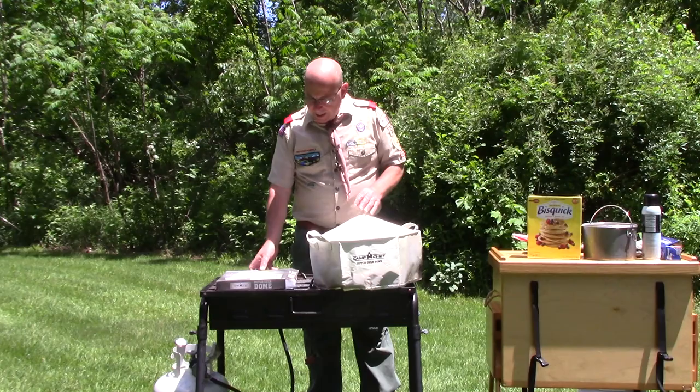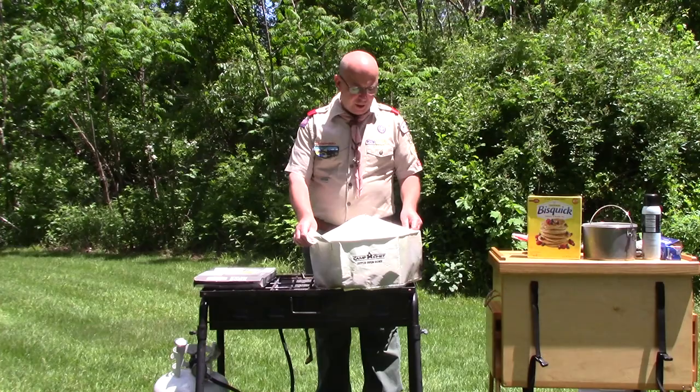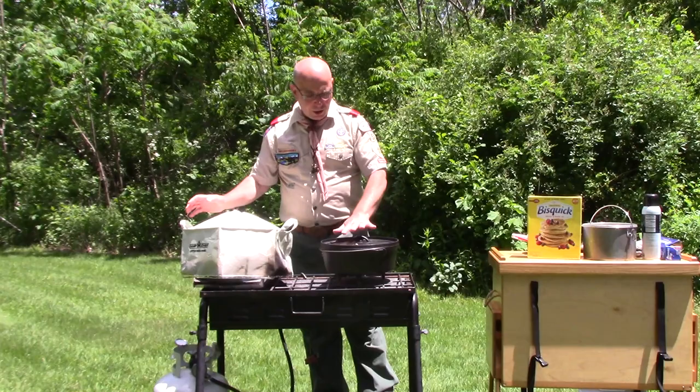This is a product manufactured by Camp Chef. It's called a Dutch oven dome — a fireproof fabric tent with a reflective surface on the inside. It's fire protective, has a hole in the top center to let heat escape, two handles on the edge, and it's made to go over your Dutch oven.